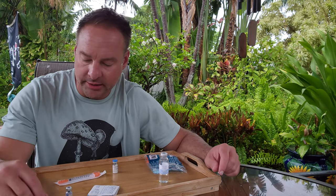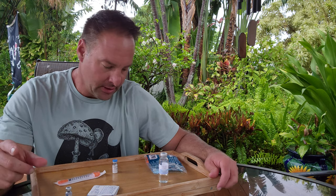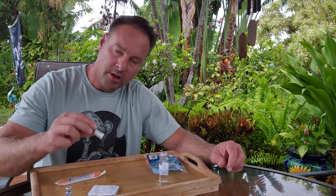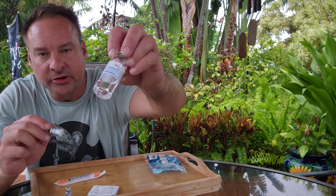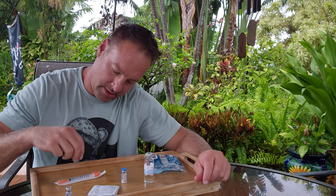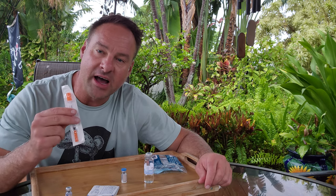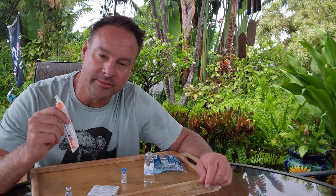I'm going to make another video on the differences between milligrams, micrograms, mL, and CC, because I think a lot of the community is getting mixed up on that. So what we're going to do here is put one CC of bacteriostatic water into here, and then I'll show you guys the math on that. We're just going to pull up five units, and that's going to give us 0.25 milligrams if you're starting semaglutide.